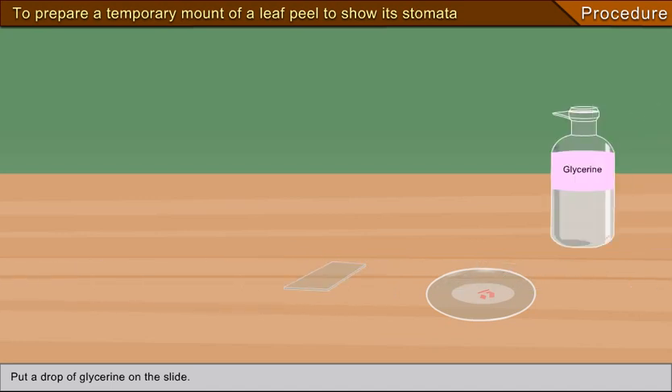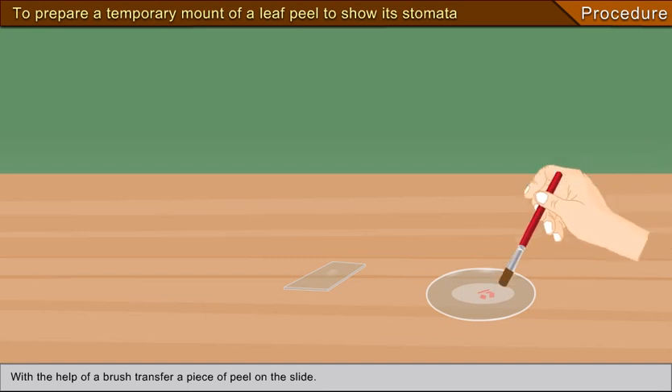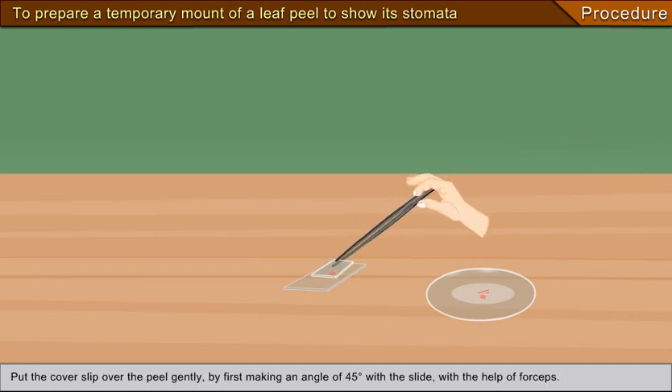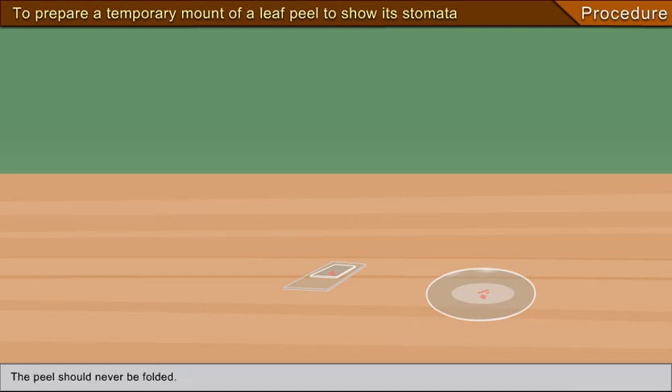Put a drop of glycerine on the slide. With the help of a brush, transfer a piece of peel onto the slide. Put the cover slip over the peel gently by first making an angle of 45 degrees with the slide using forceps. The peel should never be folded. Place the cover slip on the slide gently and gradually to avoid the entry of air bubbles. Drain out the excess stain using blotting paper.